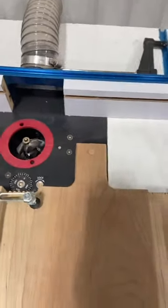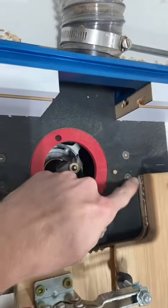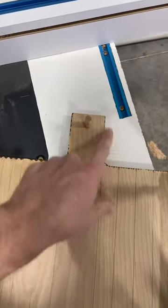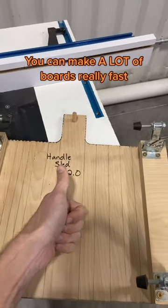These toggle clamps hold a board down while a flush cut trim bit on the router will cut on that line and carve away anything that's not the handle shape that I want. You can make the handle design whatever shape you want, but you make a jig like this and you can make a lot of boards really fast.